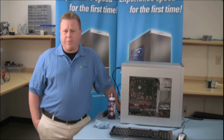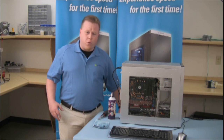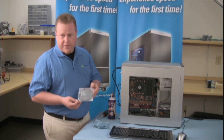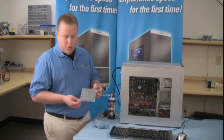Dust can build up over time and cause components to wear out and cause the computer to heat up. We're going to talk about today how to get rid of it properly and the most efficient way. What we want to avoid is something like this — over time, dust can build up, cause your fan covers to clog, and your fans wear out. We need to get rid of this dust effectively, and that will assure a long life for your computer.